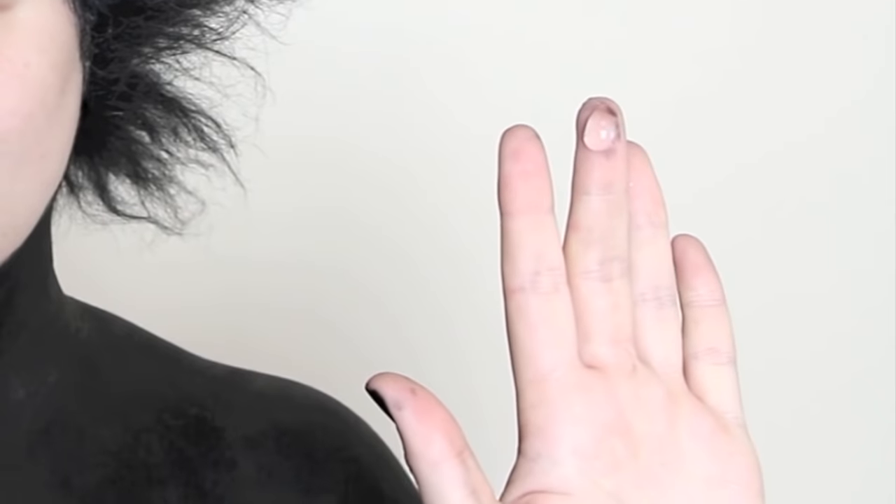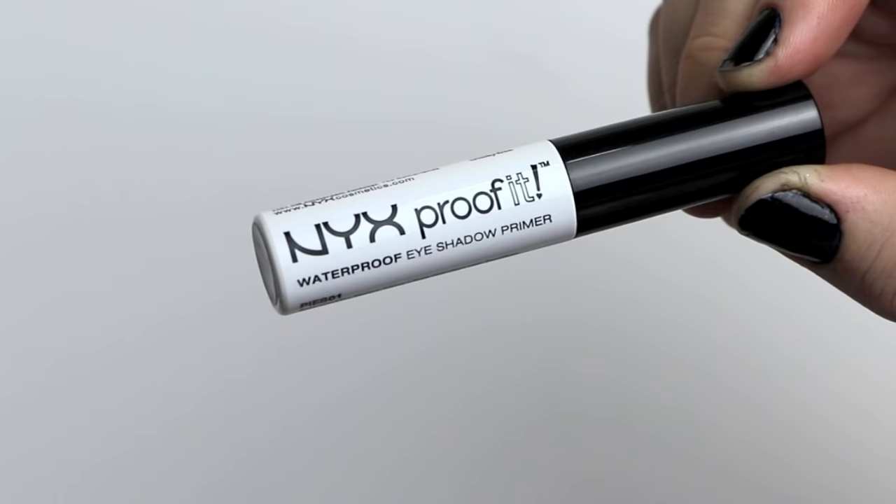To prep my skin for the color and eliminate any shine, I'm using NYX's Shine Killer as a primer. To prevent my eyeshadows from creasing, I'm using a waterproof eyeshadow primer to prolong the wear of my makeup.